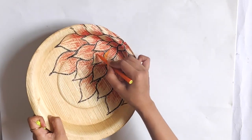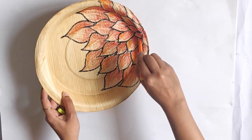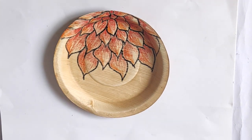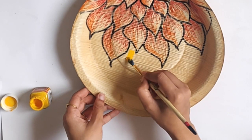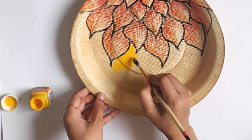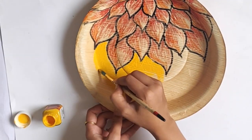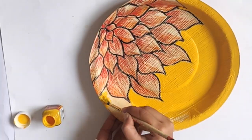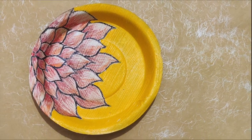Adding some more color to create a shading effect with red and orange sketch paint. And then once I was satisfied by looking at the flower, I started painting the remaining half of the plate with yellow acrylic color. All the plates DIY I have shown in this video are pretty easy to recreate. And my first beautiful floral plate is ready.